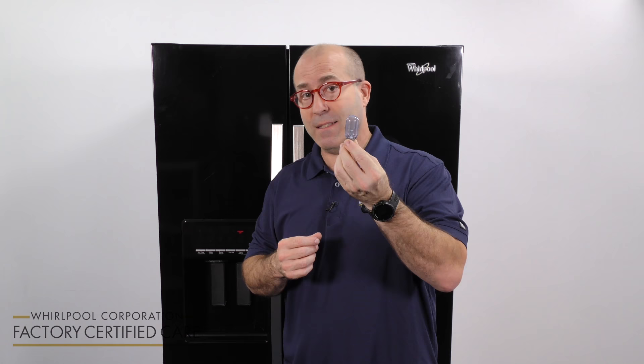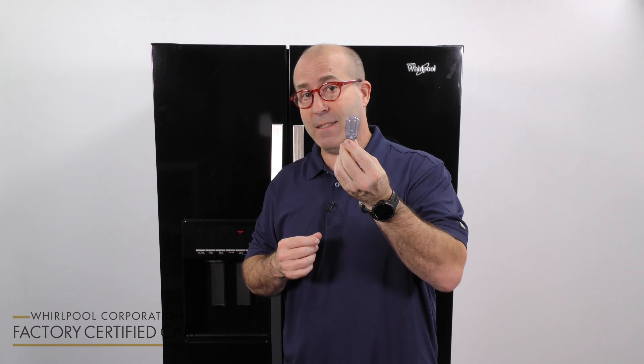And if that's the case, make sure you replace it with a light bulb that is the proper wattage and shape. As a matter of fact, it should look exactly like the light bulb that you just took out.